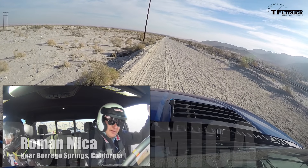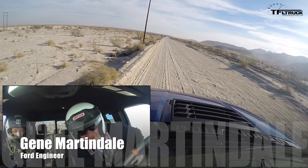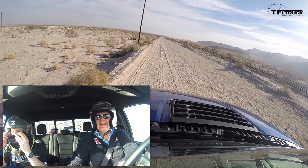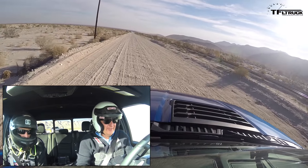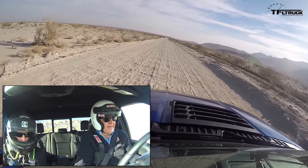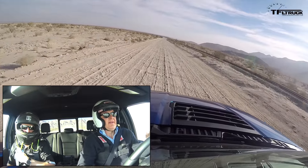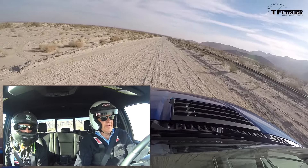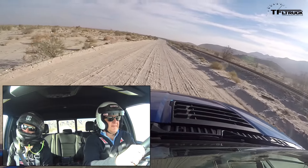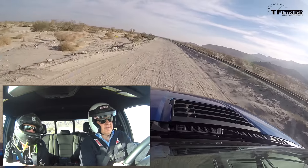Alright, cameras are rolling, let's go. Let's have some fun — go ahead and switch to Baja mode. Baja mode keeps the turbo spooled up, puts us in four-high, gives us the really good off-road ABS calibration that's been specifically calibrated for these off-road environments. It's also going to put our stability control in a more fun mode, so it's going to let you slide a little bit but not get too crazy.